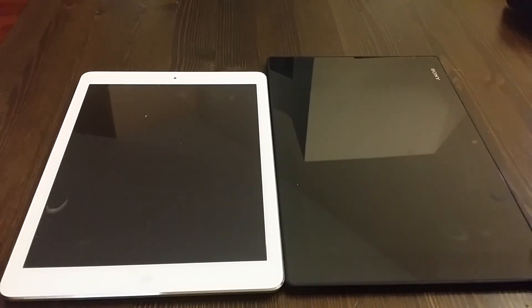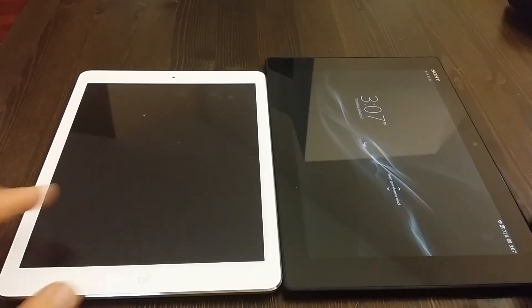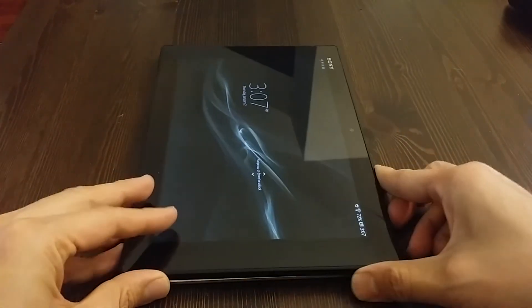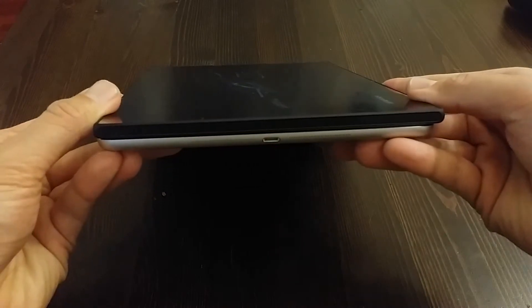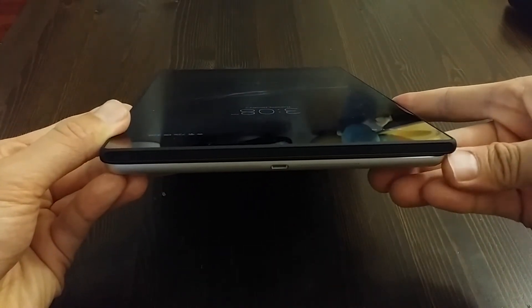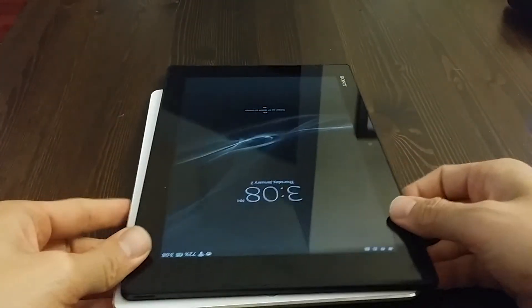First things first, you notice that the Xperia does have a slightly longer body than the iPad Air. When I put it up against it, they're about the same size, but because of the rounded edges on the iPad Air, it does seem like it's a little bit smaller.